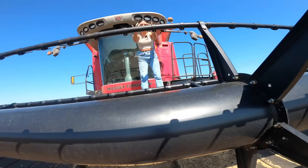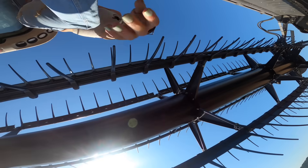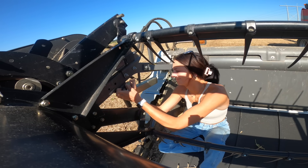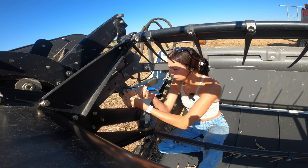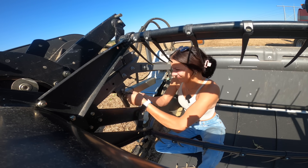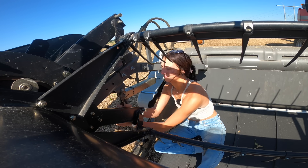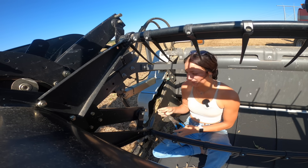Throw it right here. Throw it. Throw it? Yeah, just give it a good underhand toss. Don't let it down there. Come on, Myles. Got it! Got it. Yay!